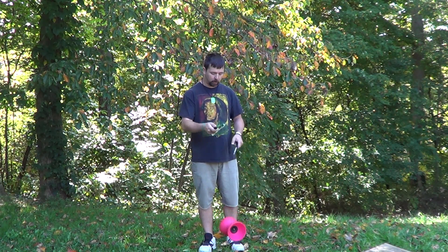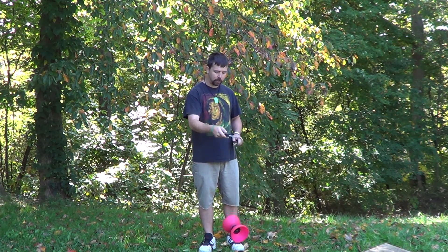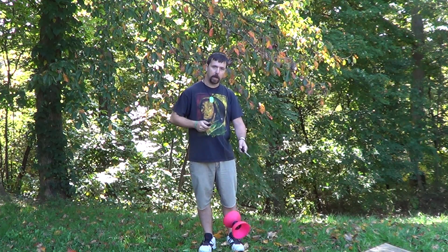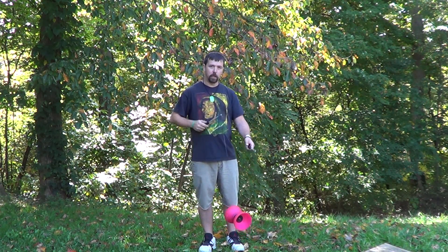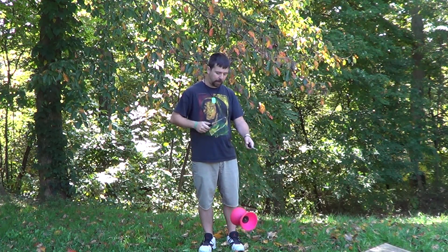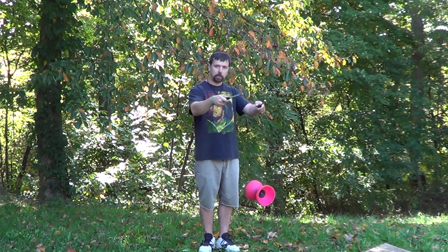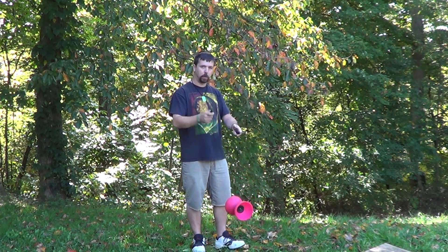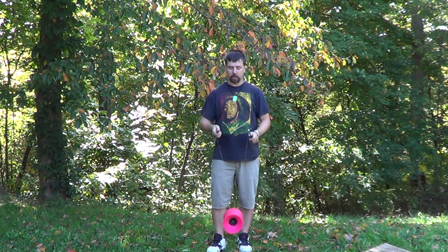After we picked up speed a bit, sometimes the Diabolo leans in directions — if it's leaning forward, we correct that by moving the right stick closer to us. If it's starting to lean towards us, we correct that by moving the right stick away from us. If the Diabolo is facing away, you can tap on the back cup to turn it to your right.